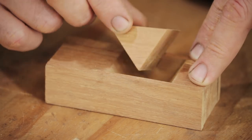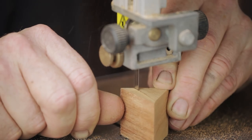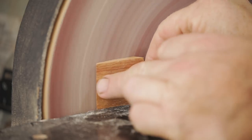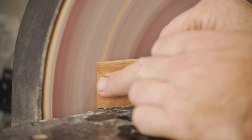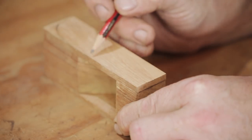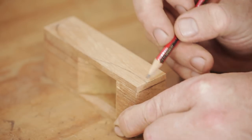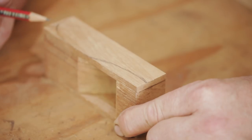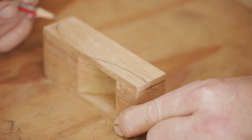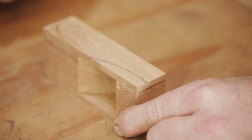Taking the offcut that came out of the throat, I'm going to use that to make a wedge. I'm marking out the shape — there's no real right or wrong way of doing this, it's just whatever shape you think will work for you. I'm going to cut this out on the bandsaw, and I've purposely left quite a bit of room to play with, so these lines aren't the exact shape I want — I'll be coming in a little more once I start shaping it.